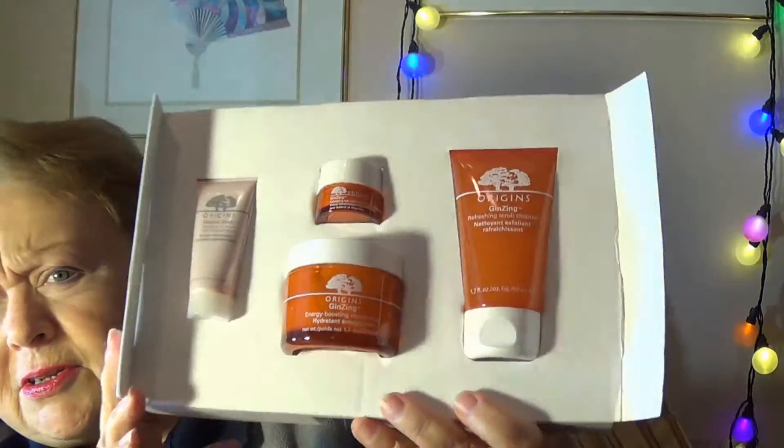Let's start with the gift. I was pretty excited to find this — I have a friend that I always like to get skincare or makeup for, because it's something she doesn't usually spend money on for herself. When I saw this little gift package I thought it was perfect for a Christmas present. It's called Origins Let Us Glow. It's in a really pretty holiday package — a four-piece Origins set that includes the Original Skin Renewal Serum, the Ginseng Eye Cream, the Ginseng Energy Boosting Moisturizer, and the Ginseng Refreshing Scrub Cleanser.